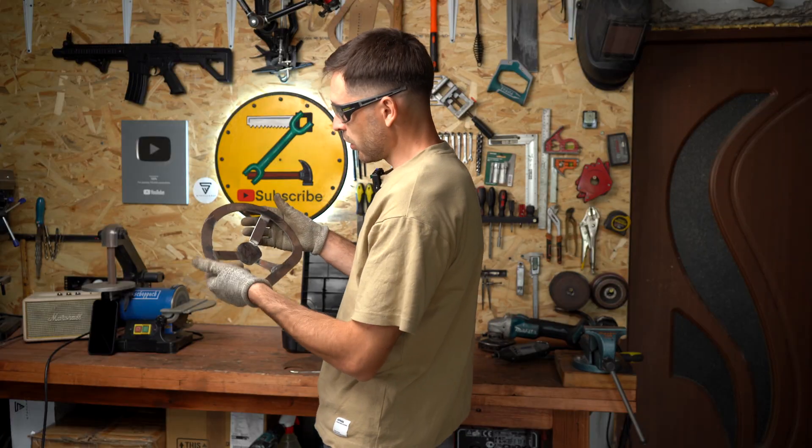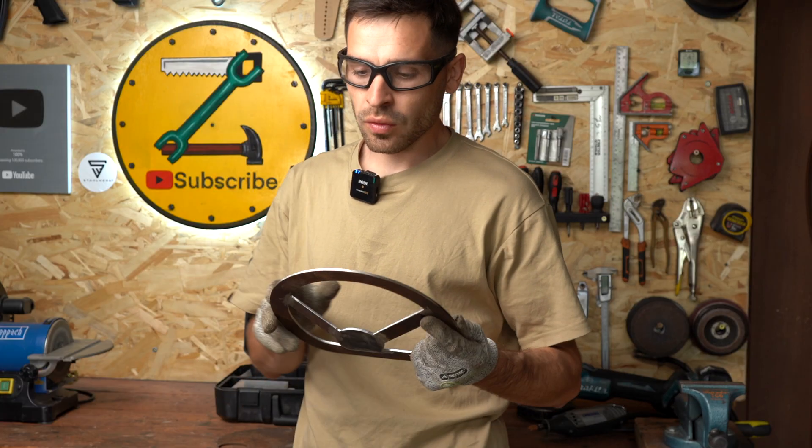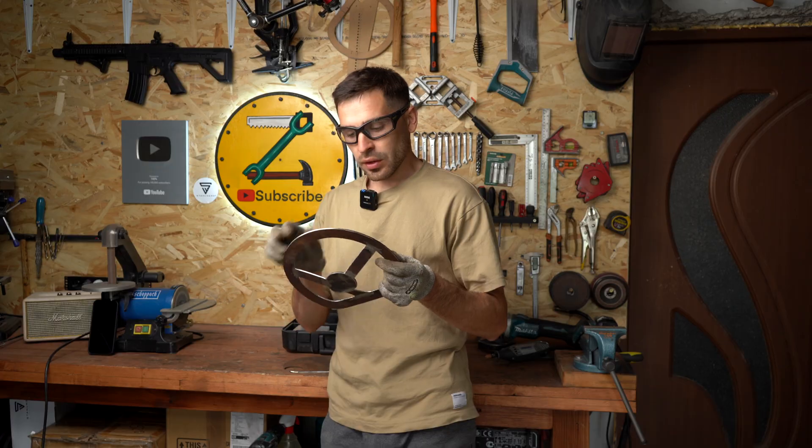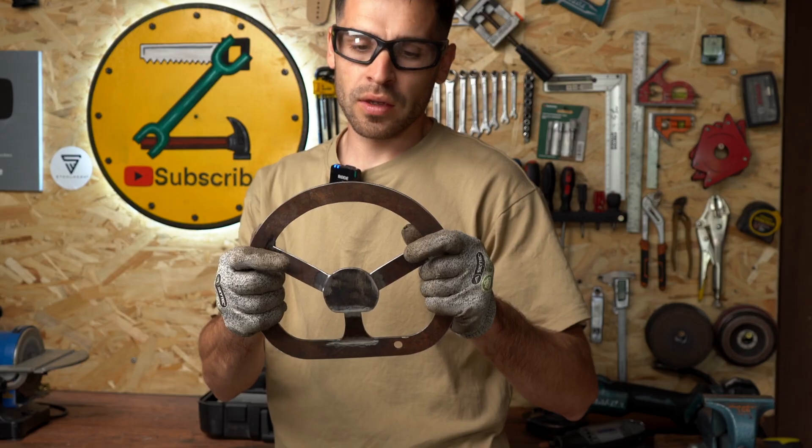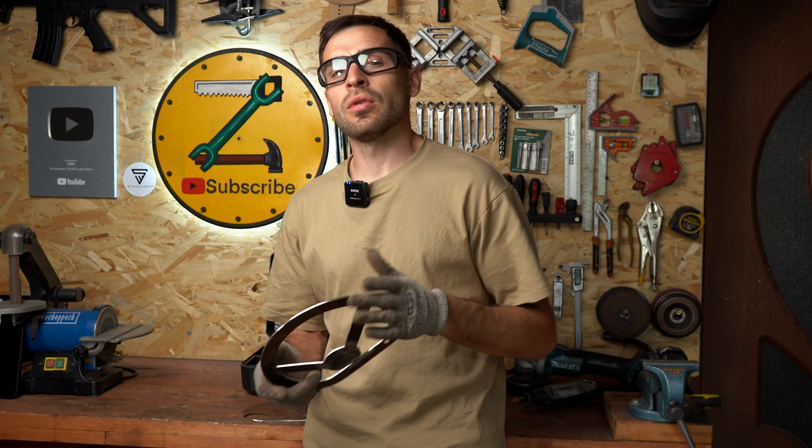And that's it — it came out really good. Now before sticking the wood around, we have to make the hole here, make the attachment, and attach it in place to see how everything works. Then we can stick the wood. This way we won't damage it afterwards.